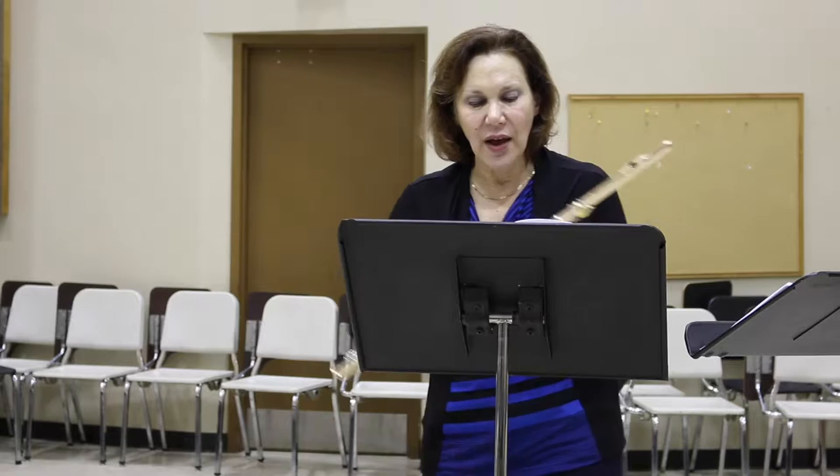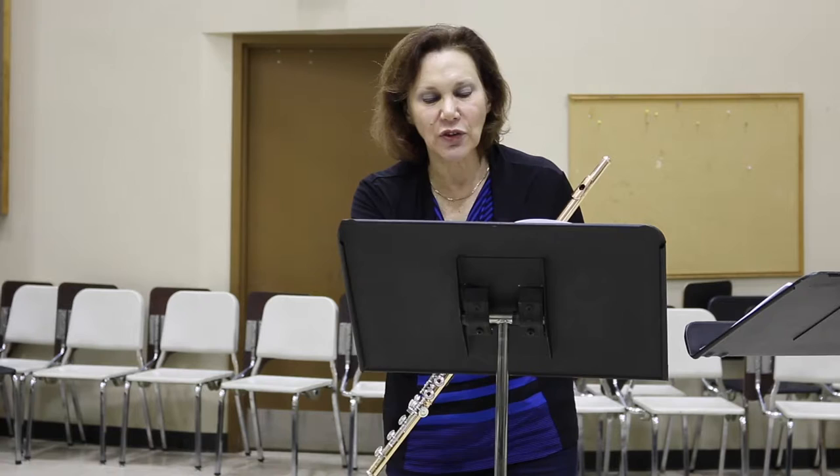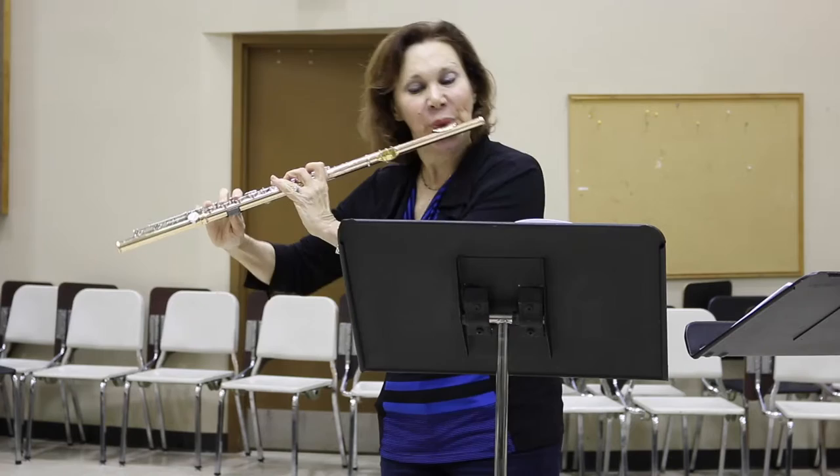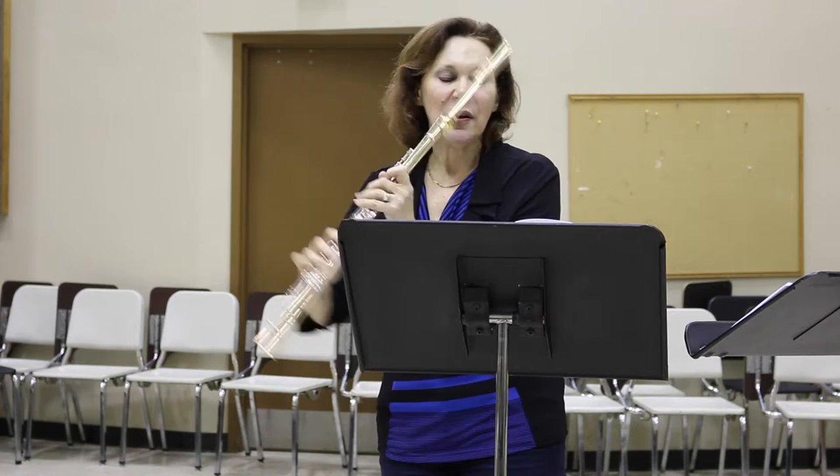The dynamics are very important, but there are some places where dynamics are missing. That starts in the fourth line, where you have loud, soft, and then a crescendo and nothing. So I think you should mark in loud, soft for the third and fourth bars, and then keep it soft until the next crescendo. So it will alternate loud, soft — just like the first two bars.